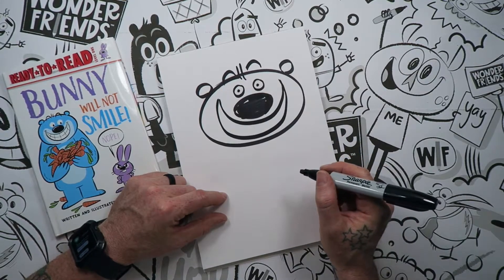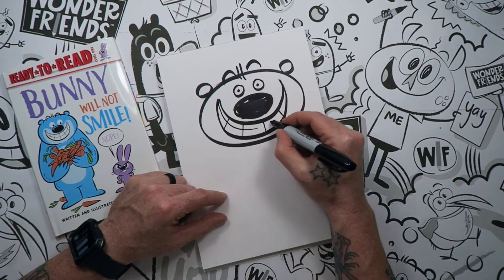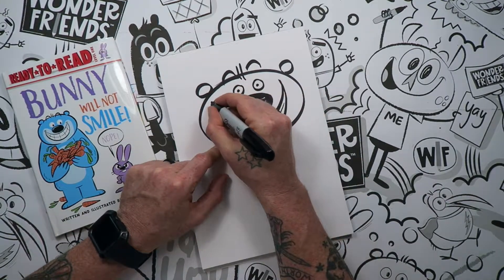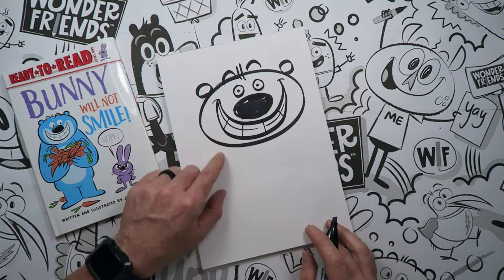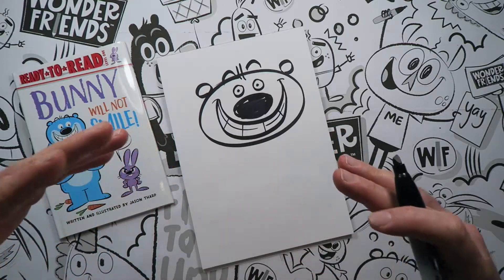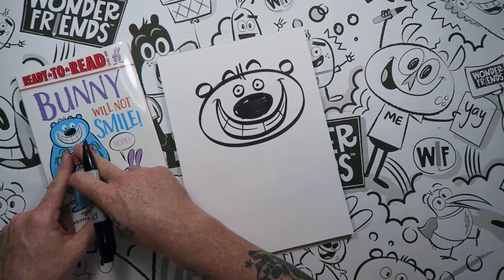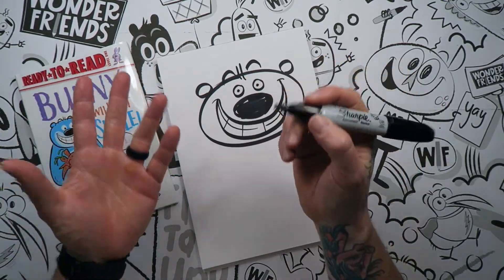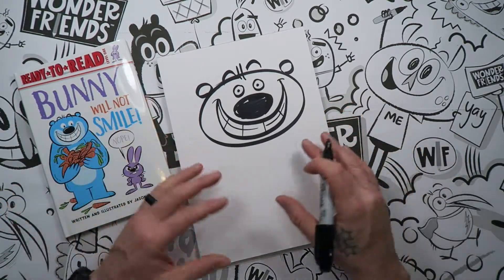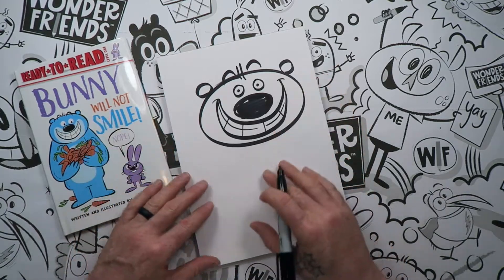Draw some up-and-down lines through there and put a line right between them — that's how you get the teeth. Those little lines are a great way to make the smile show really big. Now I want to point out: my drawing isn't exactly the same as what's on this book, and that's fine. I draw with a marker here; I use a computer to do the final ones, so it's easier to make it look exactly how I want. Sometimes when we're just drawing things it doesn't look identical, and that's okay.